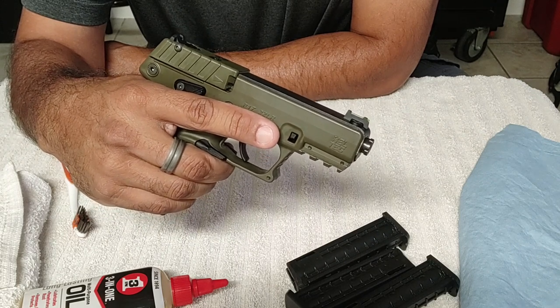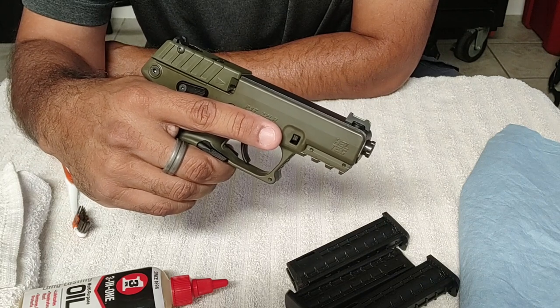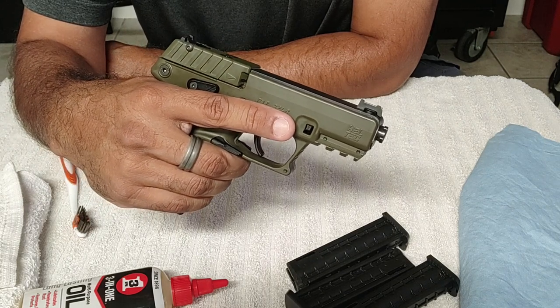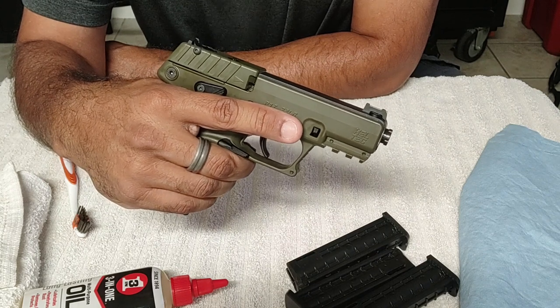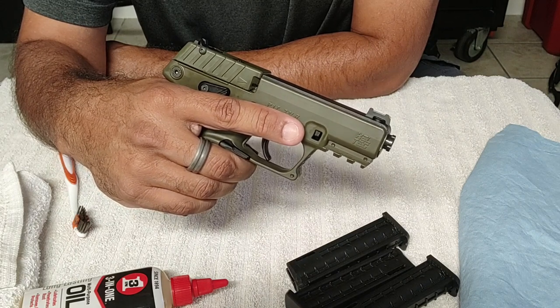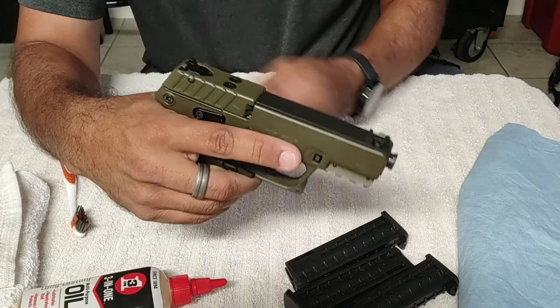I plan on using this for a carry pistol once I get a decent holster for it and probably go through a little bit of training. You've probably heard that here in Florida it's now legal to conceal carry without a license, which is great — but I feel like I should probably get proper training on how to conceal carry, draw, and all that before I actually start doing it. We'll see.